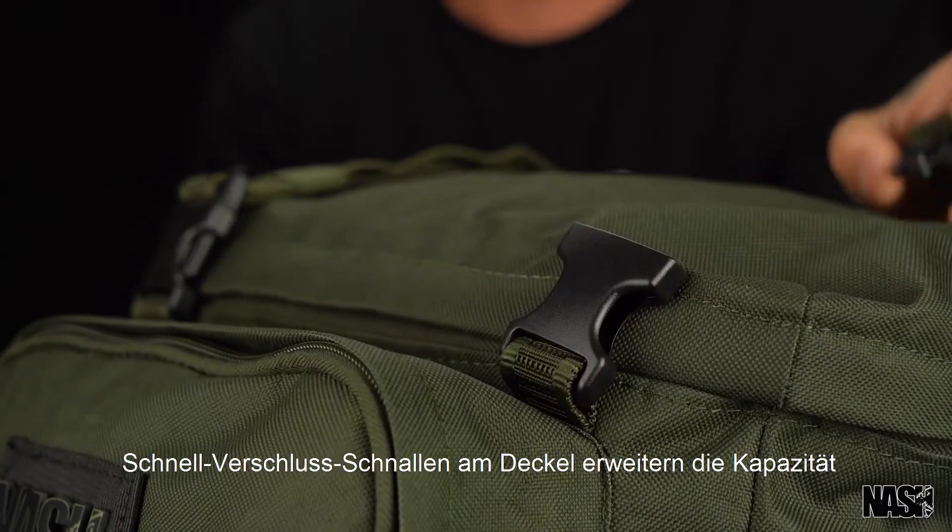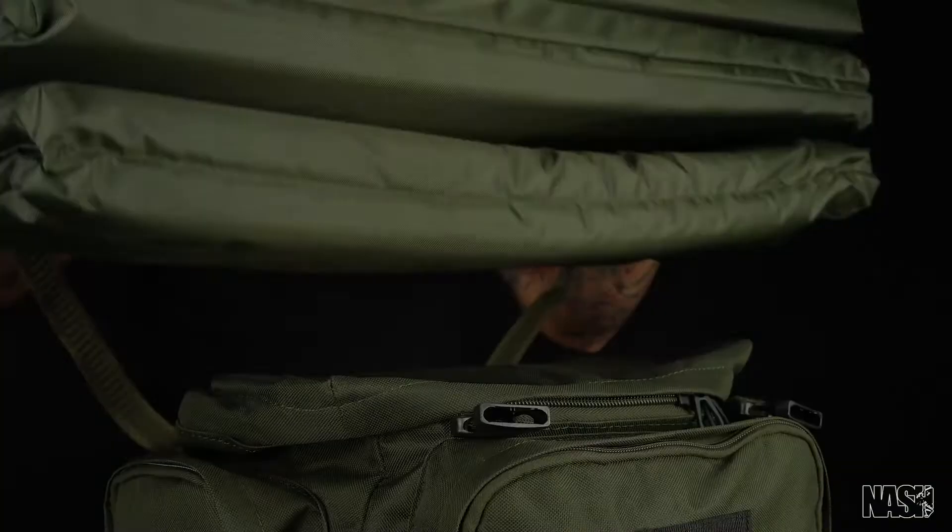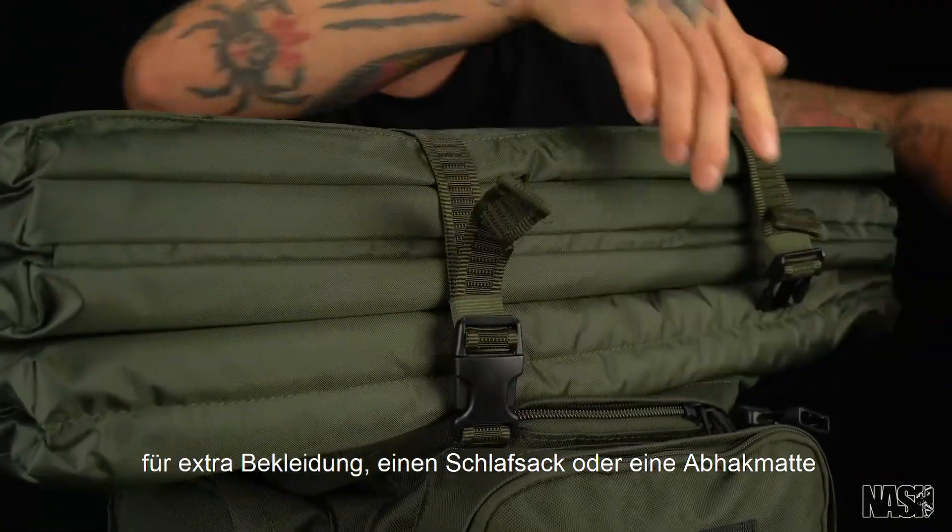Quick release buckles on the lid boost carrying capacity for extra clothes, a sleeping bag, or a hooking mat.